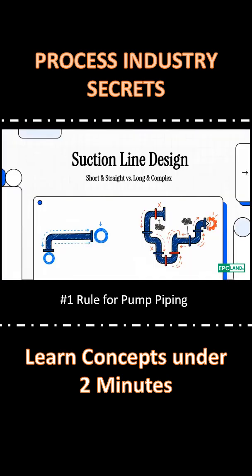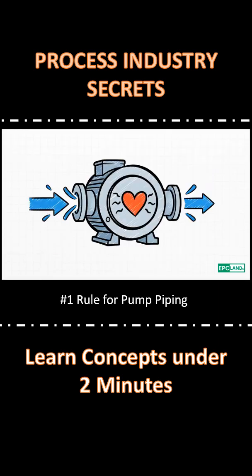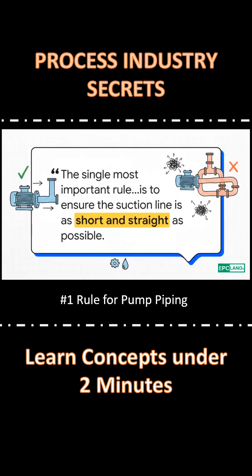Today we're talking about the number one rule in pump piping. Get it wrong and things go bad fast. It's a really simple mistake, but it can absolutely wreck this industrial workhorse. Meet the hero of the plant — this pump is the heart, keeping everything flowing. But its survival? That all comes down to one golden rule. It's simple, really: the suction line has to be as short and straight as possible.